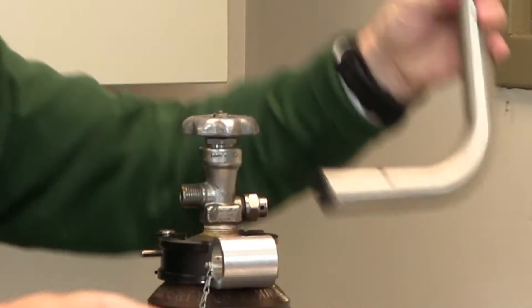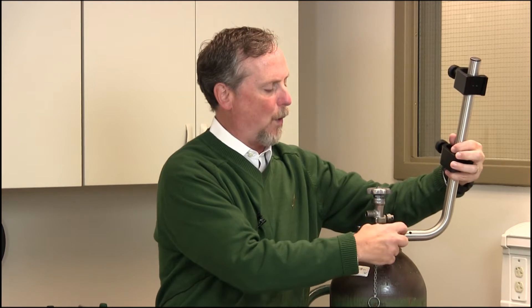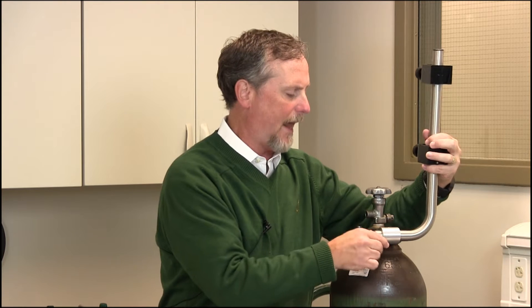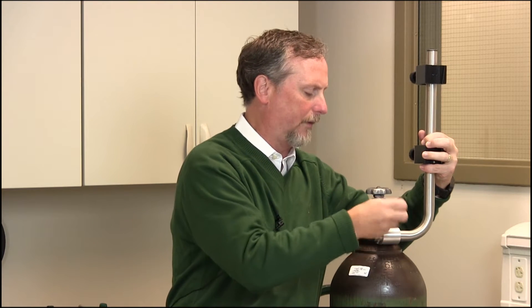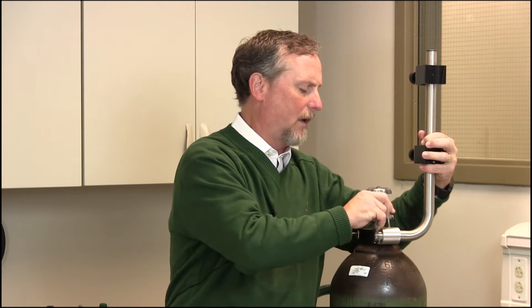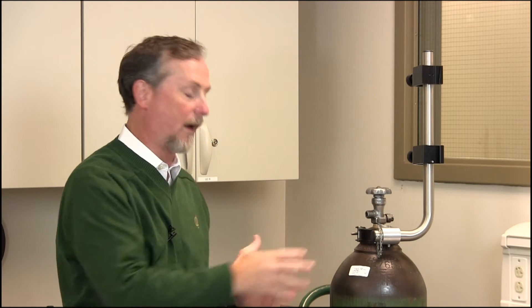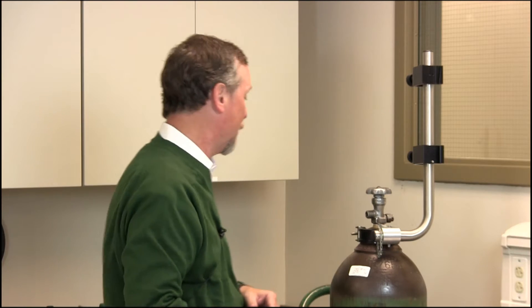We'll put this pole in. There are actually three holes in this pole, and that's to fit the different angles that the tank may sit at. In this case, we'll use the straight-up hole since the tank is sitting straight up and down. You want to make sure that the blender is straight up and down and that the flow meter sits straight up and down. That's why there are three holes — to change the angle of the pole to match the angle of the tank and cylinder you're using.